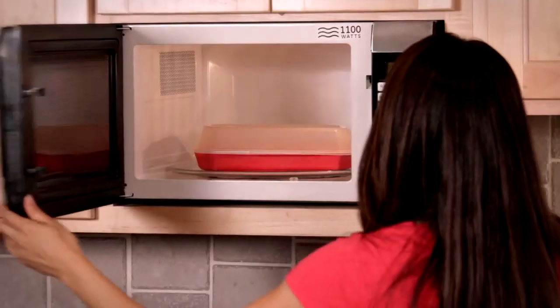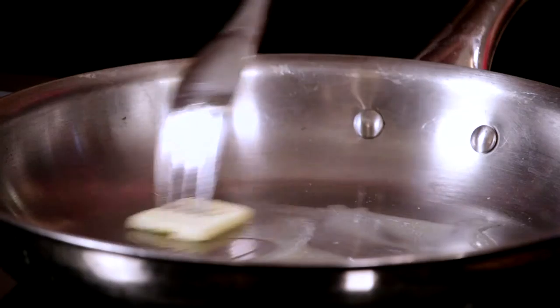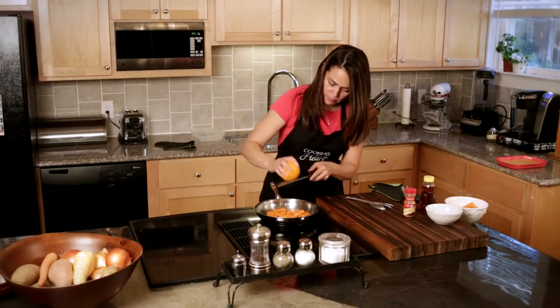First, I'm going to take my carrots and give them a quick steam in the microwave. While those are cooking, I'm going to get some butter in a hot pan and get it nice and melted. Once the carrots are ready, I'm going to toss them in the pan with the butter, add a drizzle of honey and some cinnamon. If you want to get a little fancy, you can add some grated orange zest.